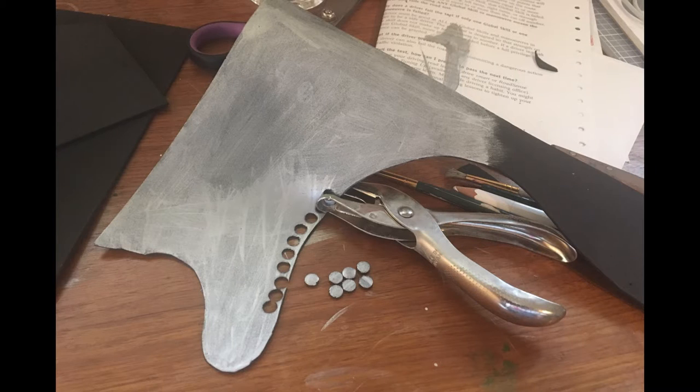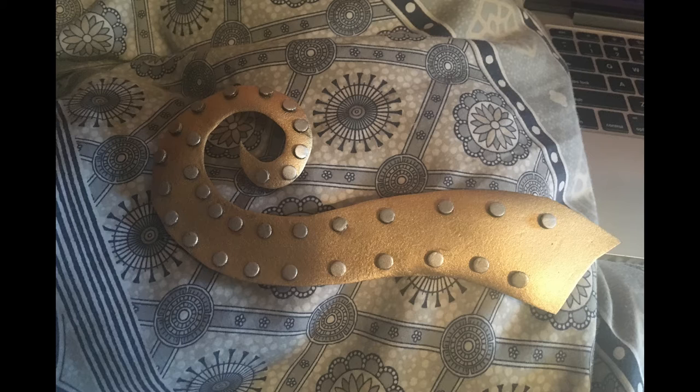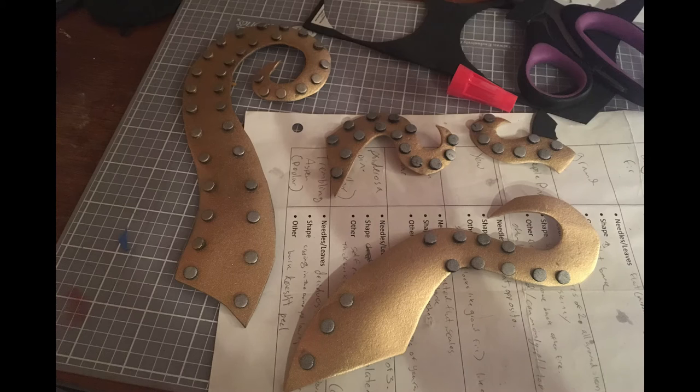Having learned from my last experience, I first painted a piece of craft foam silver, then punched out the individual rivets. This gives the edges a black look without having to be painstakingly painted on afterwards.